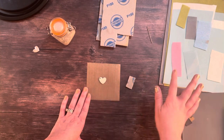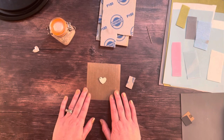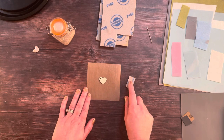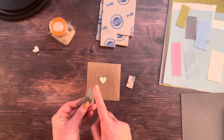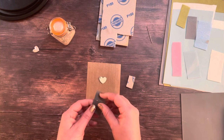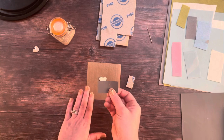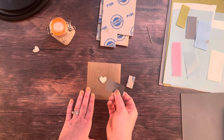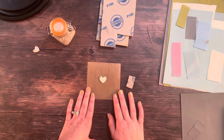The only problem with using wet and dry sandpaper as opposed to these sanding pads is that it can be quite easy to nick the clay with sandpaper, because it's quite rigid and has quite sharp edges. So if you're going to use sandpaper you just need to make sure you're super super careful.